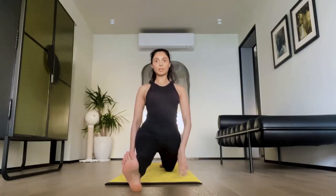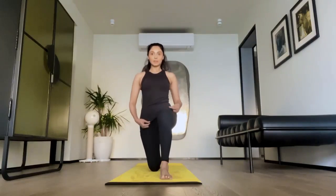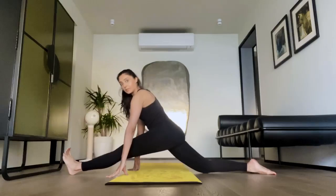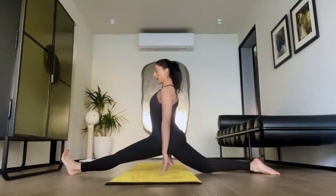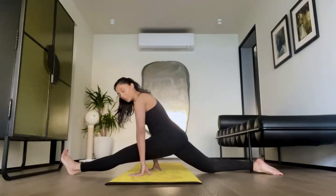Once I'm done holding it for one minute, I do it on the other side. You can take this same thing and do it on the left side — stretch your left leg forward and back leg. I hold both sides for one minute each. Every day you can increase the time you hold, or increase it every week — whatever you feel comfortable with. The idea is that every time you should be getting deeper into the stretch.